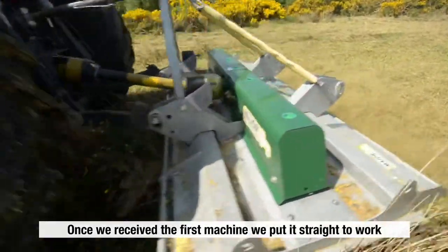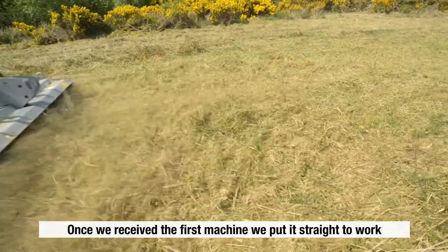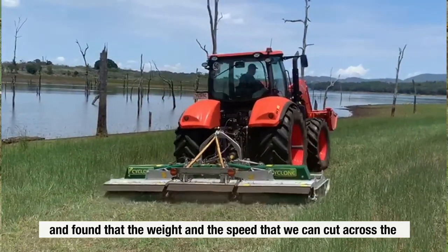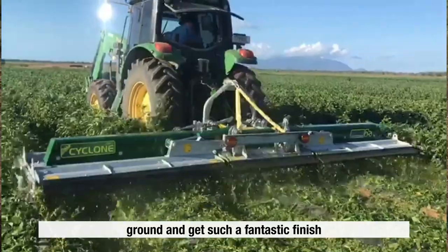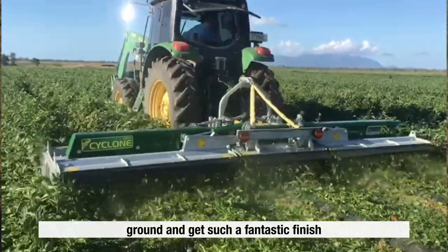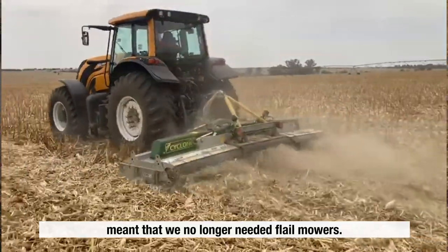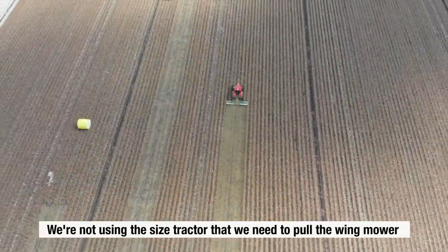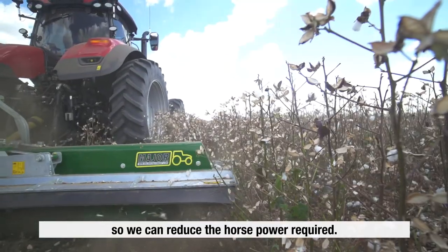Once we received the first machine we put it straight to work and were very happy with the results. We found that the weight and the speed that we can cut across the ground and get such a fantastic finish meant that we no longer needed flail mowers. We're not using the size tractor that we need to pull the wing mowers, so we can reduce the horsepower required.